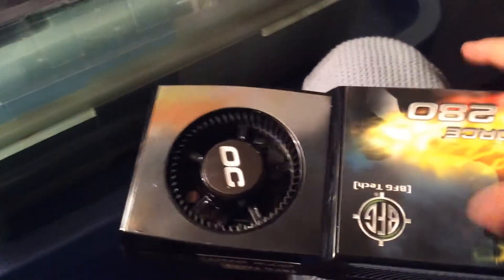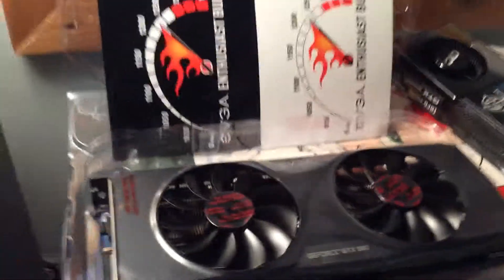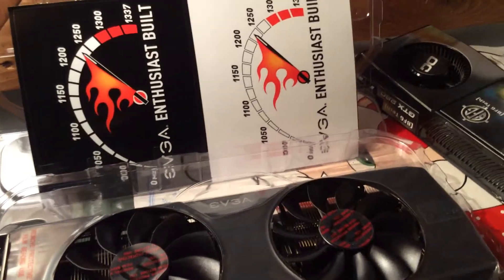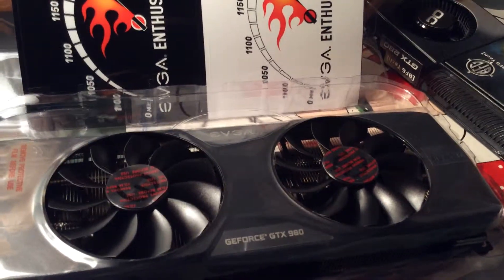This is my old graphics card. I'm not gonna use it anymore — I'll probably put it in another PC if I build one. I'm probably going to use these stickers. All right guys, this is it for this awesome unboxing. I can't wait to test this out and keep you guys updated with my Minecraft and gaming frames per second. Peace.